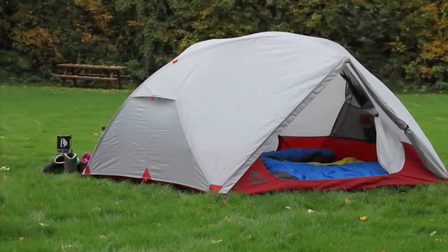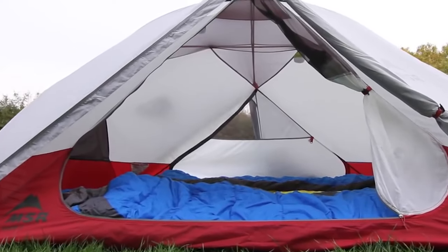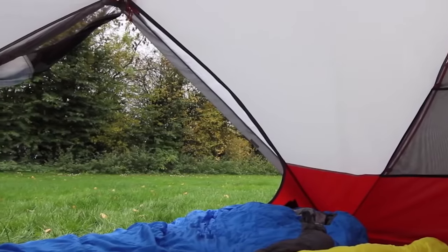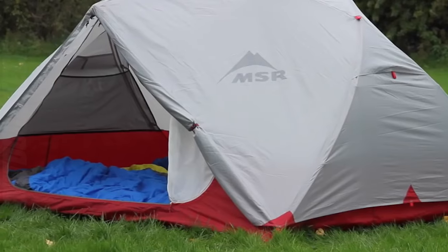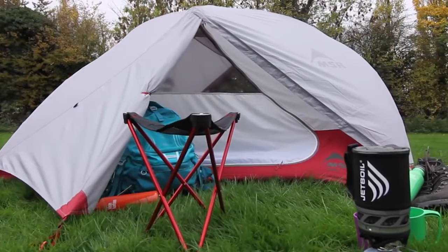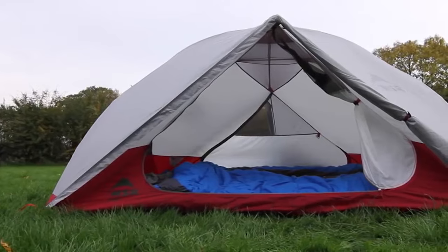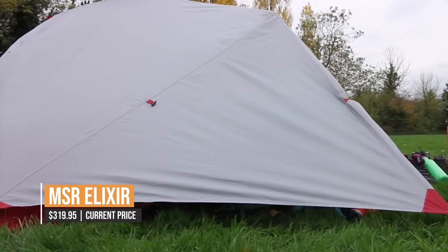The tent's rainfly is made of 68D ripstop polyester. Despite its toughness, the MSR Elixir weighs in at a mere 6 pounds, making it ideal for hikers and backpackers who need to minimize their load without giving up comfort or protection. It has ample room inside for two campers and their gear, and two wide doors and vestibules allow for plenty of air circulation and gear storage. All things considered, the MSR Elixir is a great pick for campers and hikers.